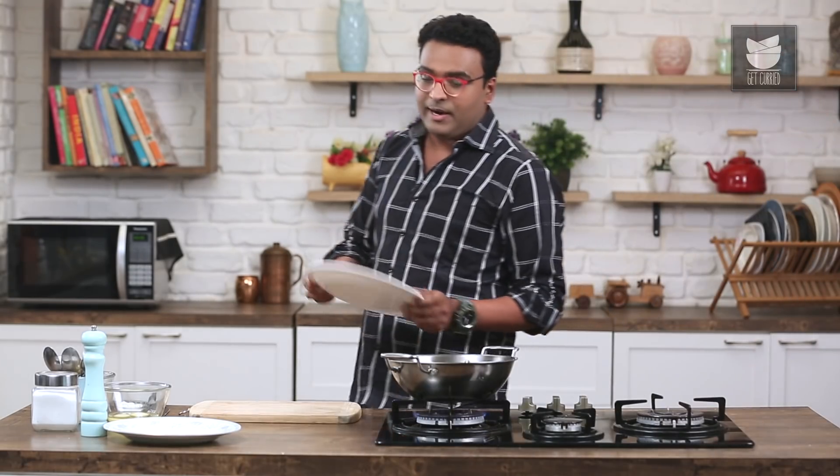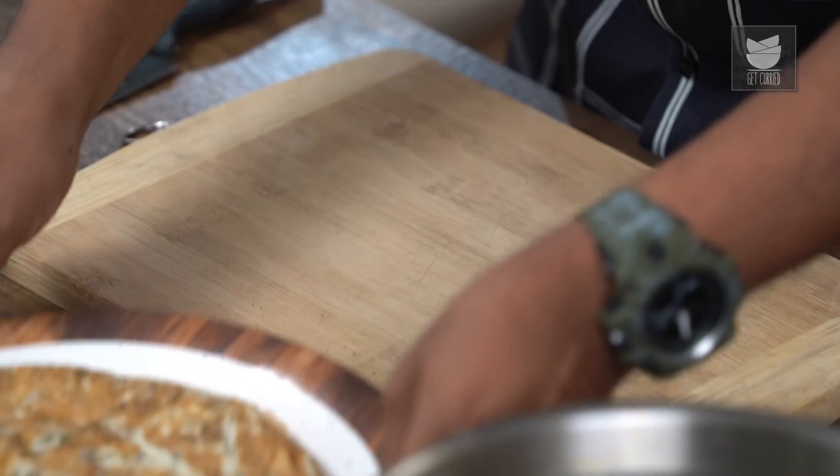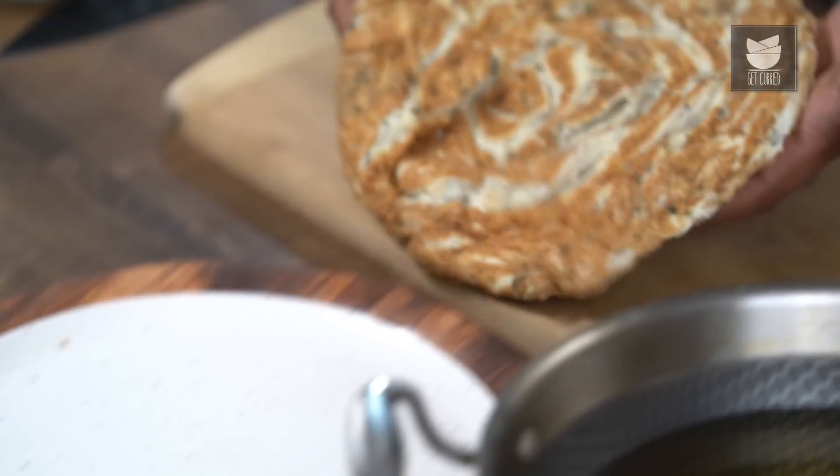Our egg frittata or omelette is cooled well. Let's take this on the cutting board and cut these into desired shapes. Because we've named the recipe Egg Fingers, we are going to cut them into thick batons or fingers. But otherwise, you could cut them into rounds or squares — absolutely personalise it.